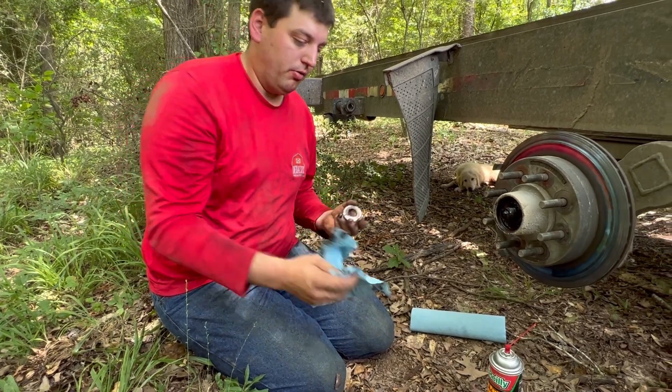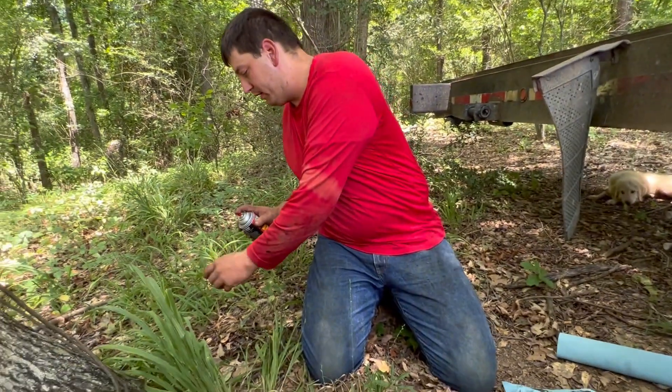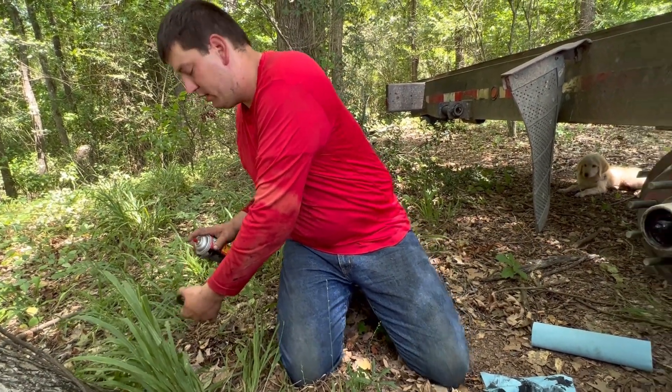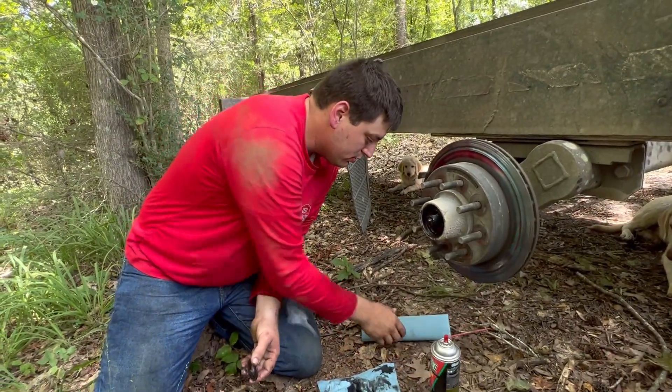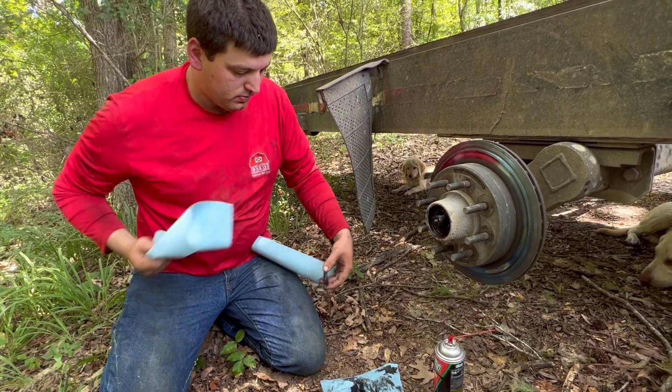I have been on the side of the road replacing stuff like this many times. Matter of fact, Brandy was with me once and we had an axle kick on fire on the road - that was not good at all. That was a late day; we missed church that day.